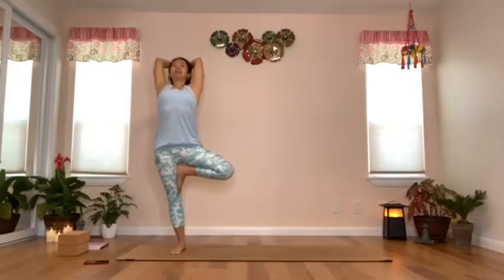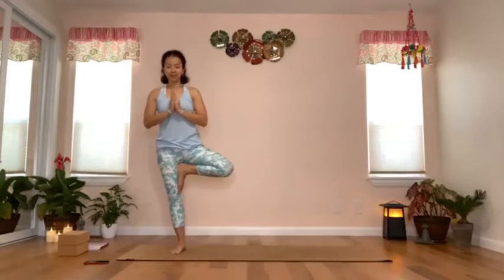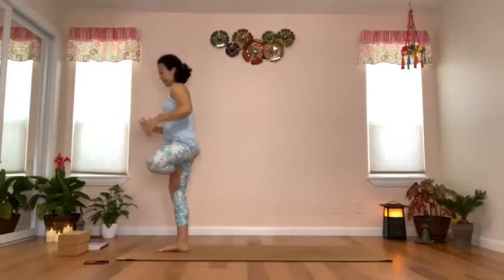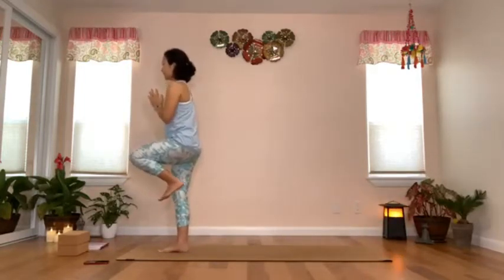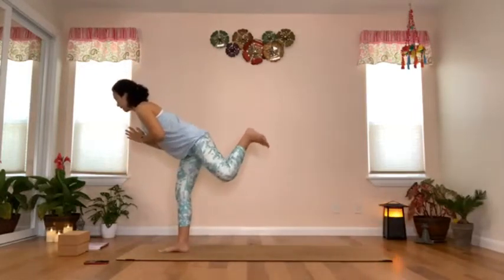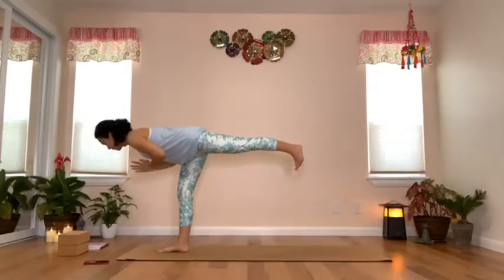Inhaling back to the center, bring your prayer to the front of your heart. Turn so the right knee is facing forward and start to tip your body weight forward and extend the right leg to the back. Stay for a bit in this variation of warrior three.